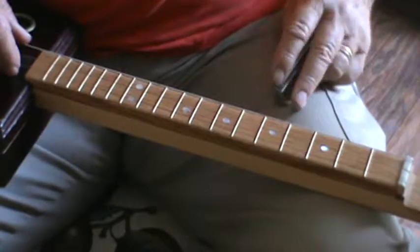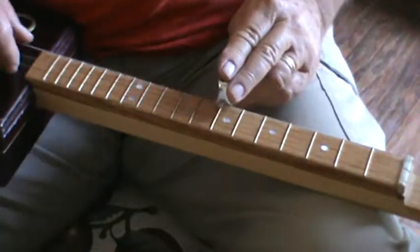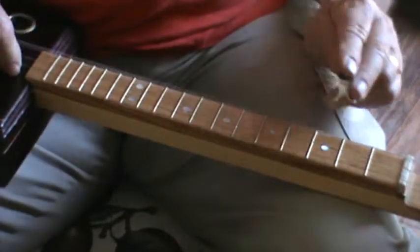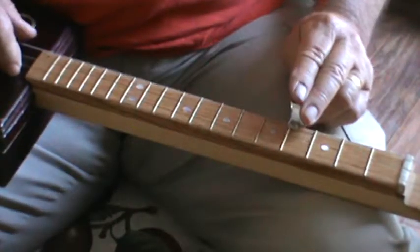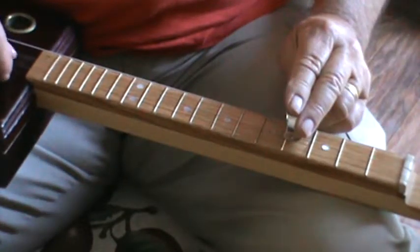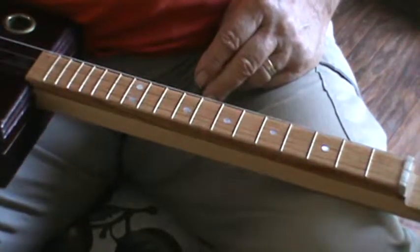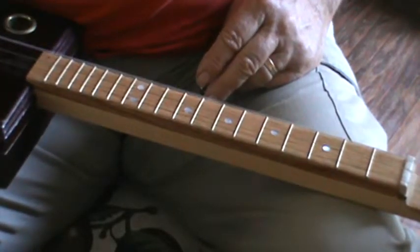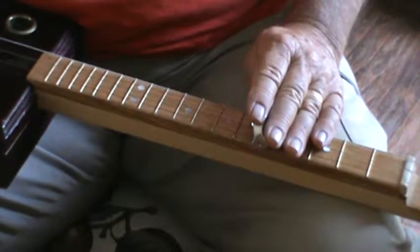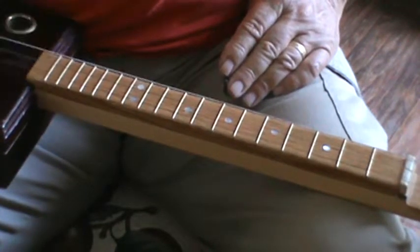Chromatic scale... major scale. Chromatic scale... major scale. What we call a power chord — it's a one, five, one interval. It's three notes, but there's no third in it.